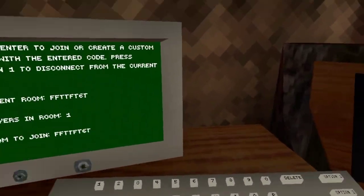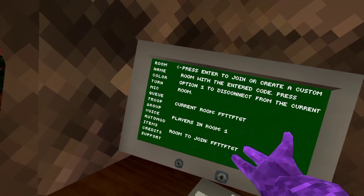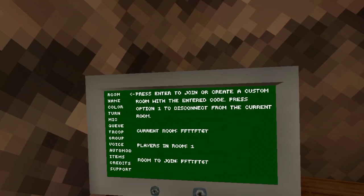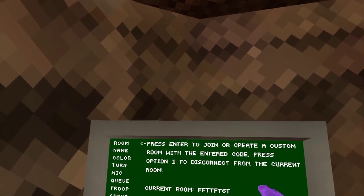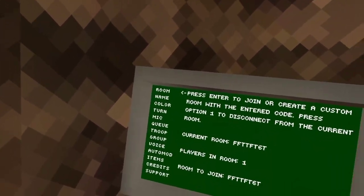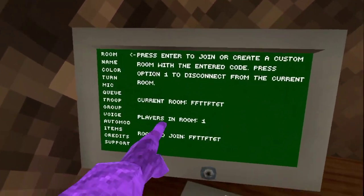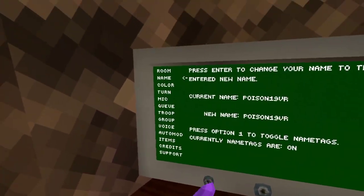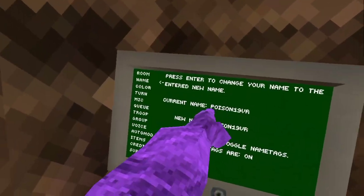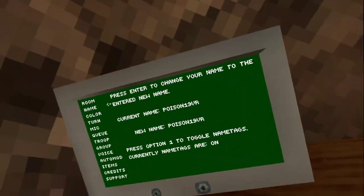Here is the computer. If you are in a public lobby or a private code and you want to go back to a public lobby, click option 1. It says right up top: press option 1 to disconnect from current room. The current room section tells you the players in the room and the room code to join. You can also change your name here — type a new name and press enter to apply it.